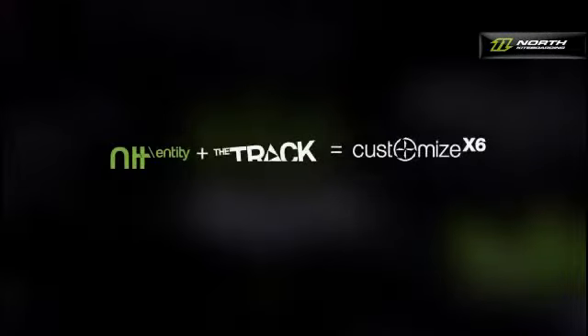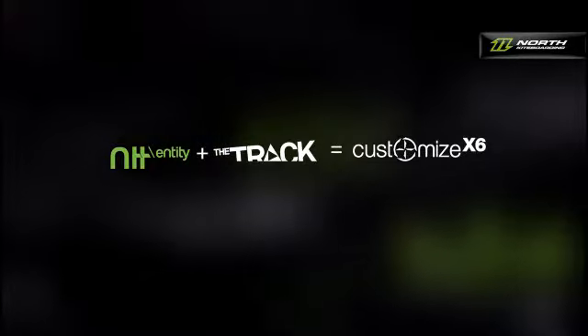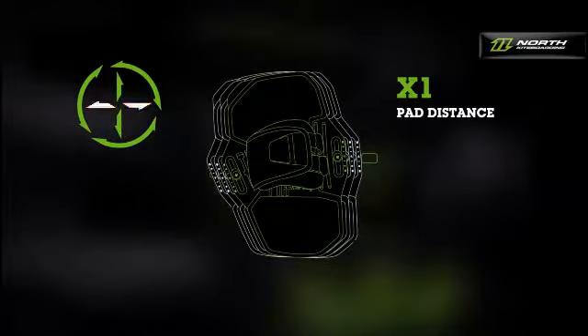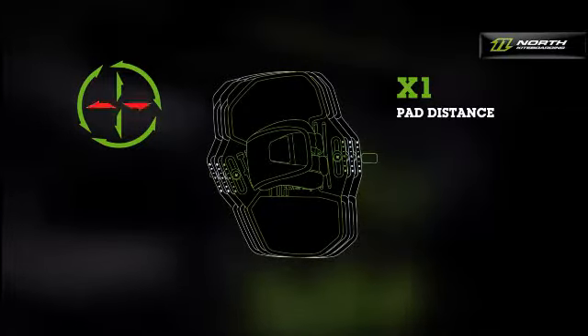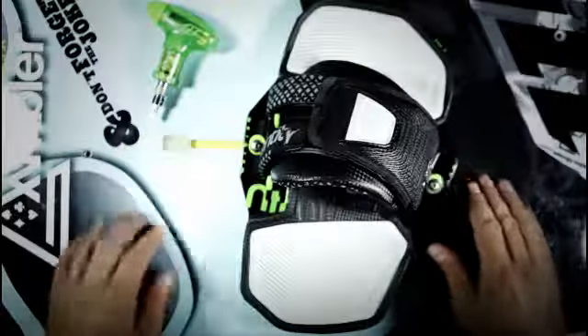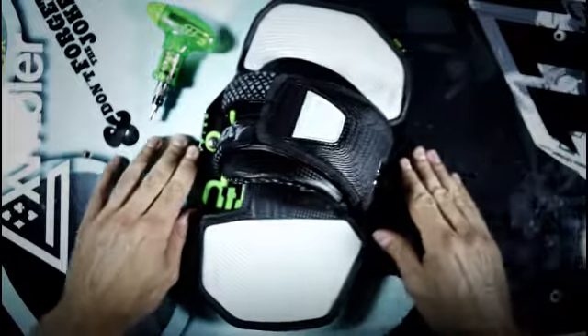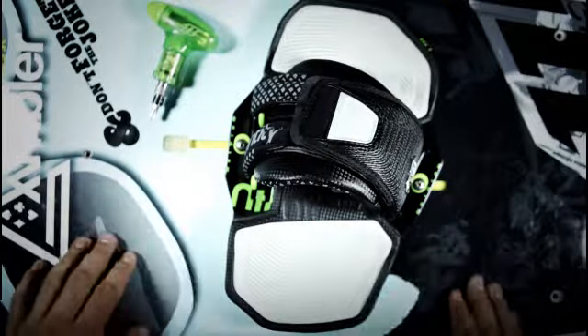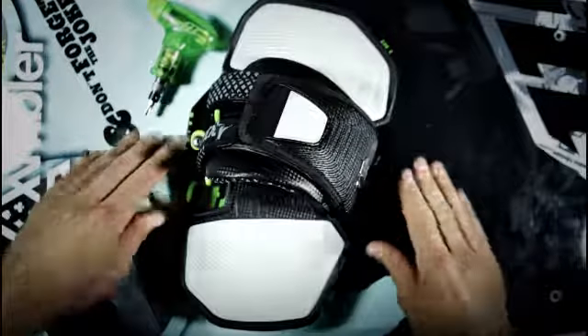The section Customize x 6 explains the various possibilities for individual tuning. The pad distance depends on your size, your riding style, and of course your personal preference. A narrow distance is usually more comfortable because it makes the board feel softer.